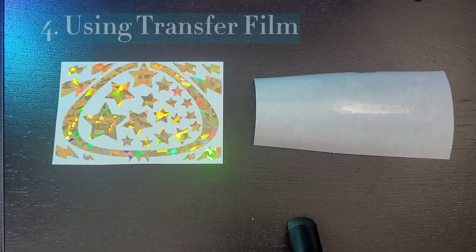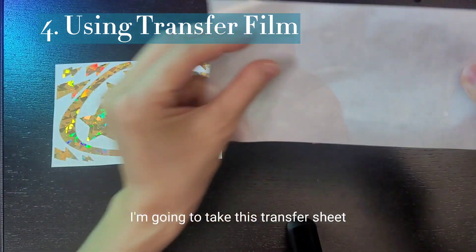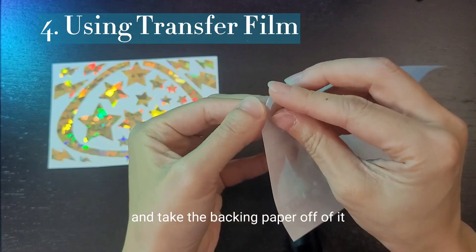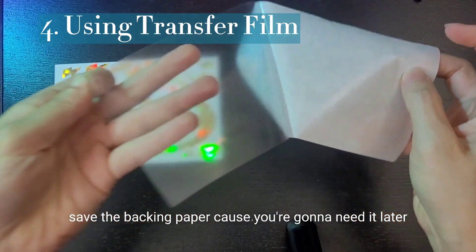There's the sheet. So you have a sheet, a decal, and you have a transfer sheet. I'm going to take this transfer sheet and take the backing paper off of it. Save the backing paper, because you're going to need it later.